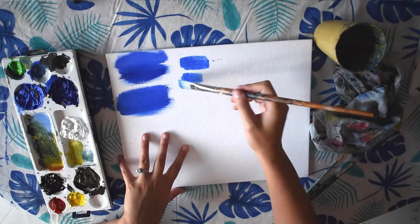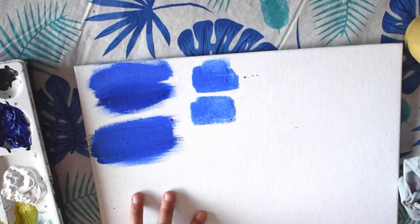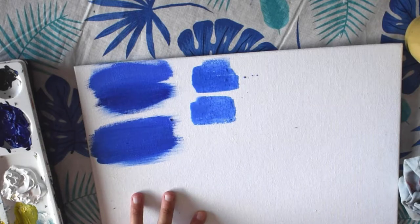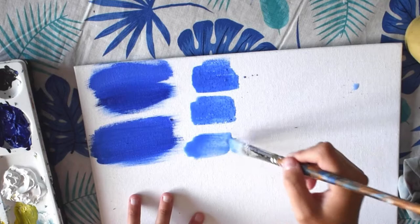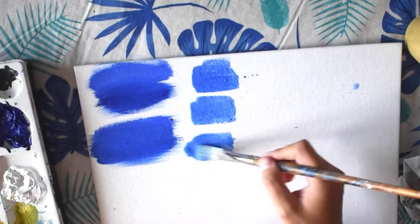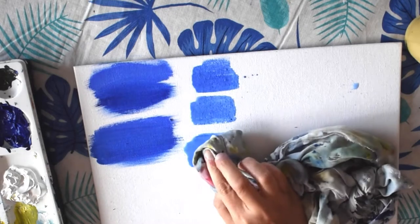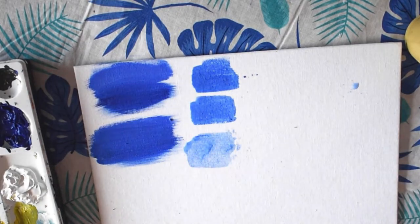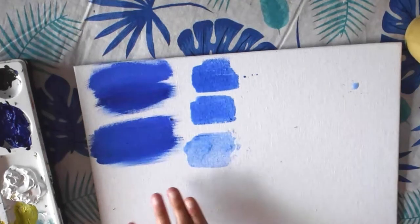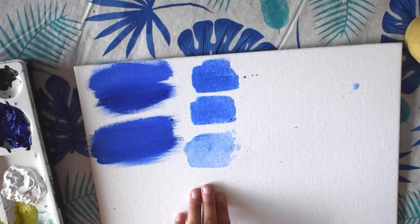If I add even more water, I'm going to create a lighter color. So the more water and the less color I have, the lighter it's going to be. If there is excess water, you can always dab it away and remove it with a cloth. So this is a great way to create different layers on your canvas or to add washes in the background.